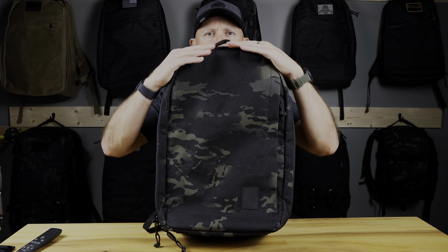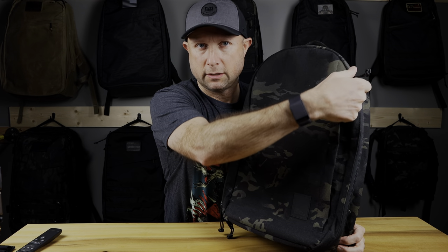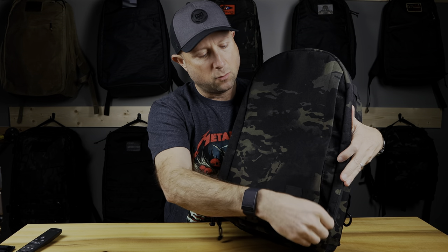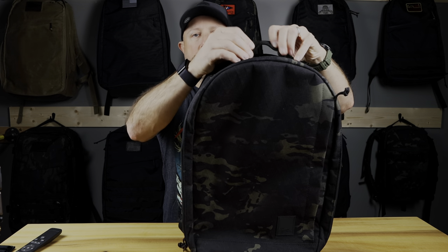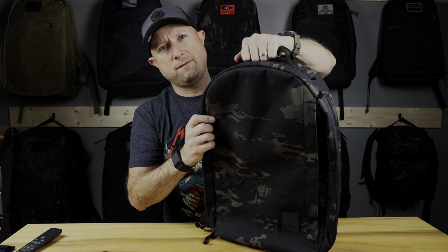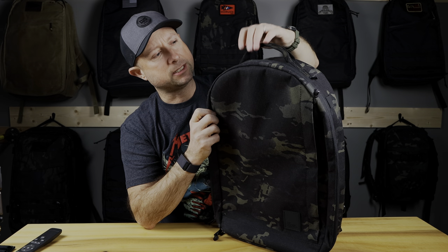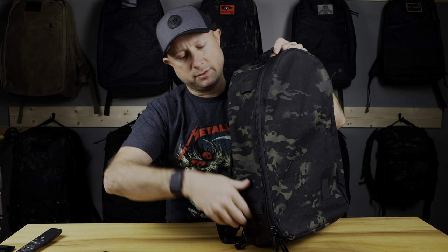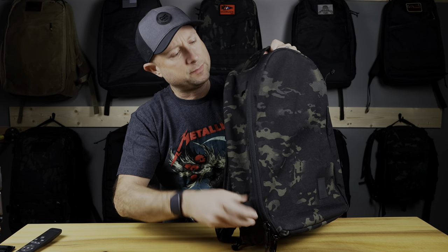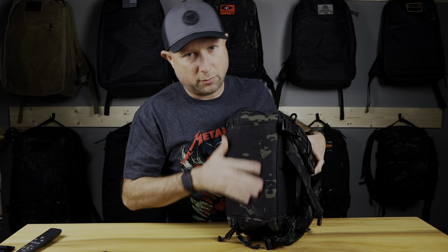Exterior-wise, the obvious thing right off the top is that it has a different shape. This rounded top is very unique to the Brown Buffalo design. There's no patch panel on the front and one tall opening — so no slash pocket on the front. The handle on the top is very comfortable, sewn-in fabric, sewn over so it's easy to grab. On the sides you'll see attachment points where you could put carabiners or lash things — a nice feature on both sides, all black.